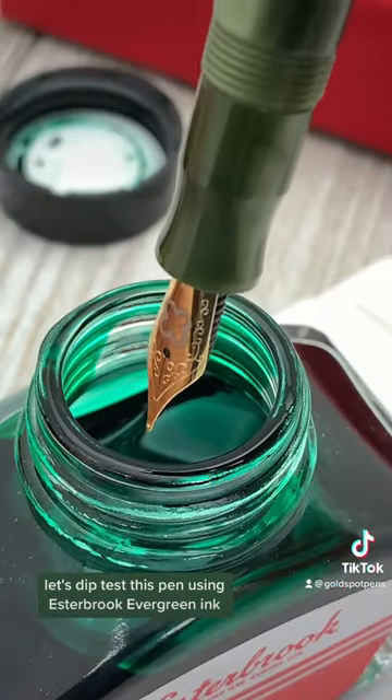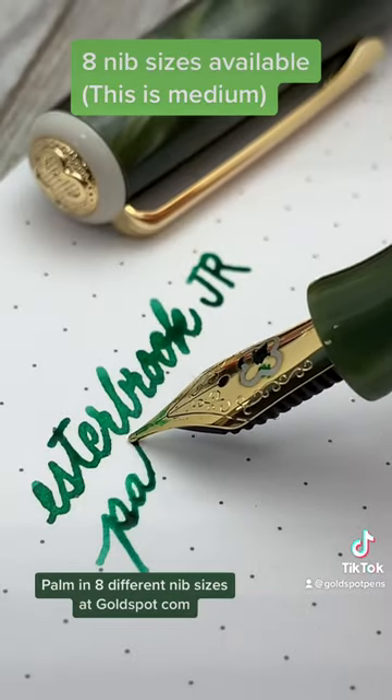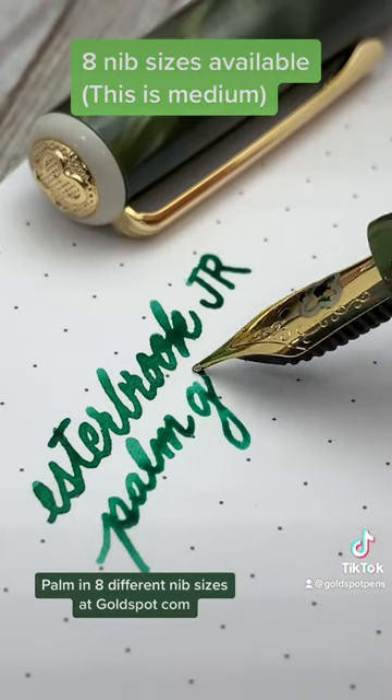Let's dip test this pen using Estabrook Evergreen ink. You can find the JR Palm in eight different nib sizes at goldspot.com.